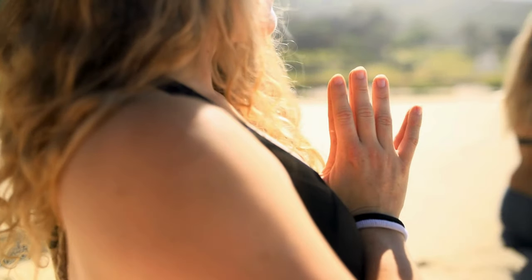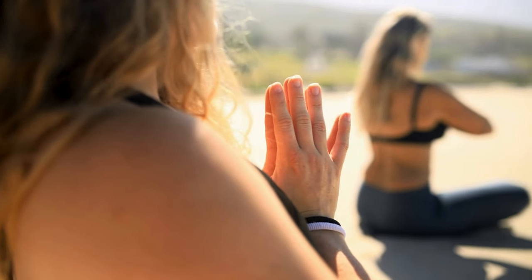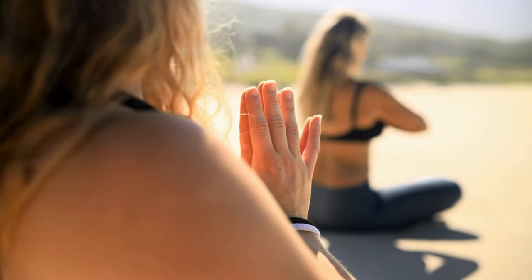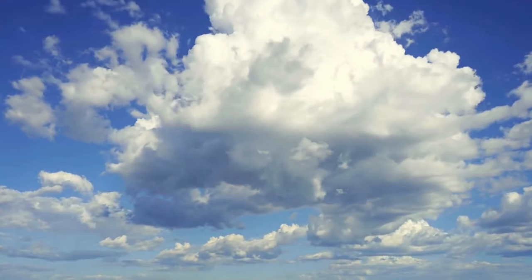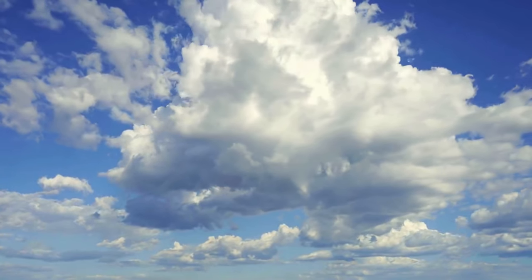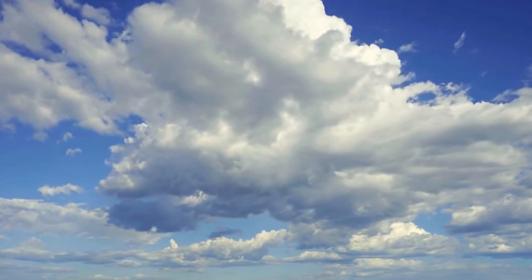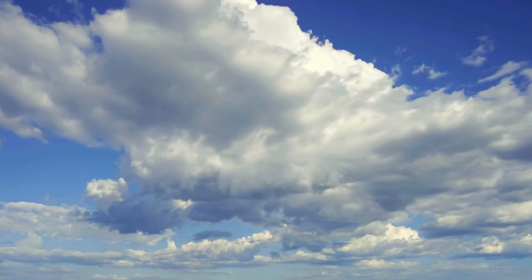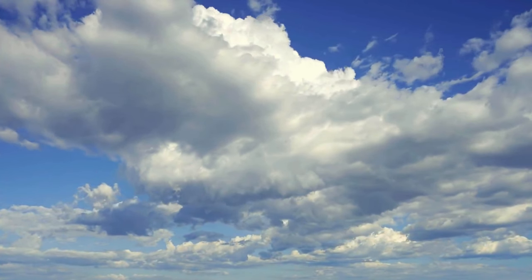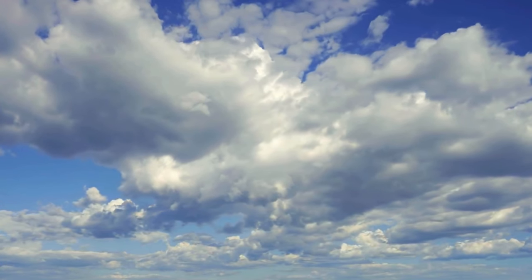This warm, comforting light now glides down to your jaw, cheeks, and neck. With every inch it covers, it brings deep relaxation and a sense of serenity. Picture the light enveloping your shoulders. Any weight or tension you've been carrying there begins to melt away. You feel lighter and more at ease.